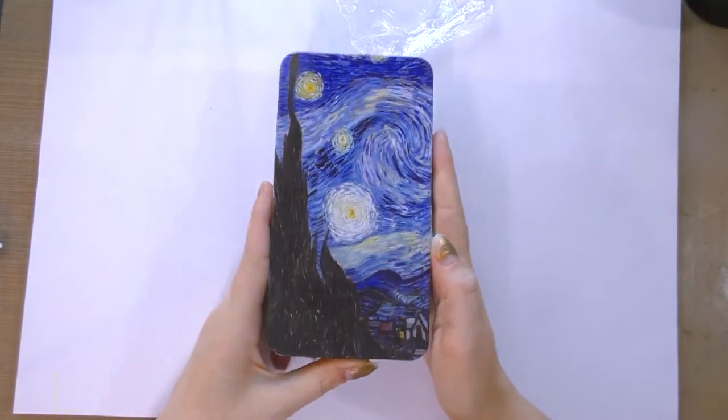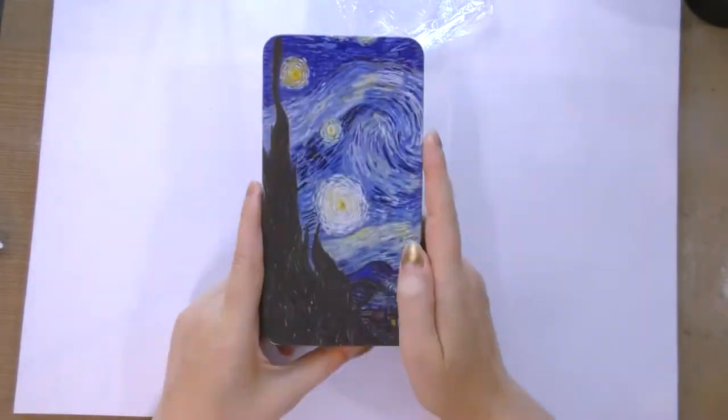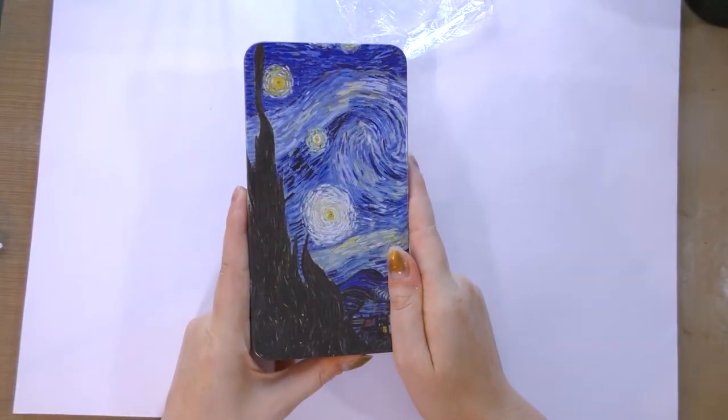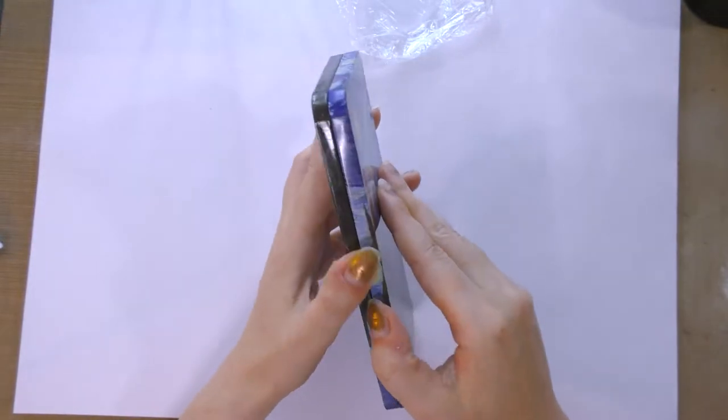It comes in this pre-painted metal tin. I'm really not a fan of having other art on my art supplies — even the esteemed Van Gogh. I would really prefer a plain box.